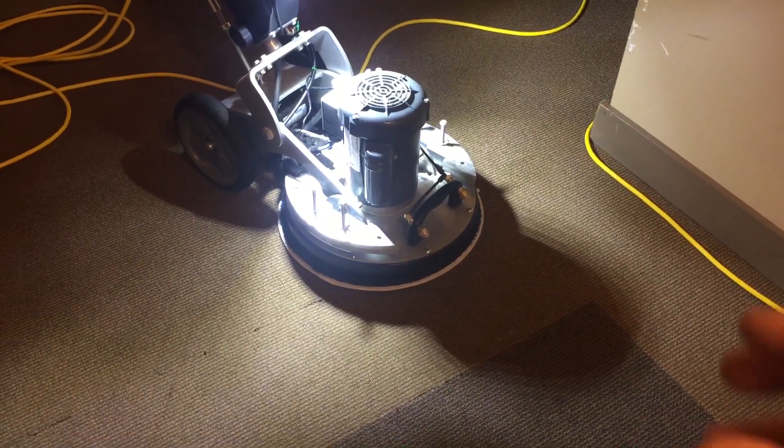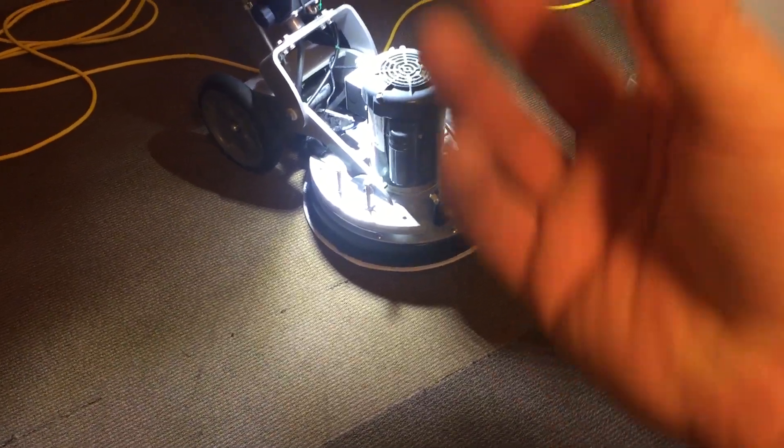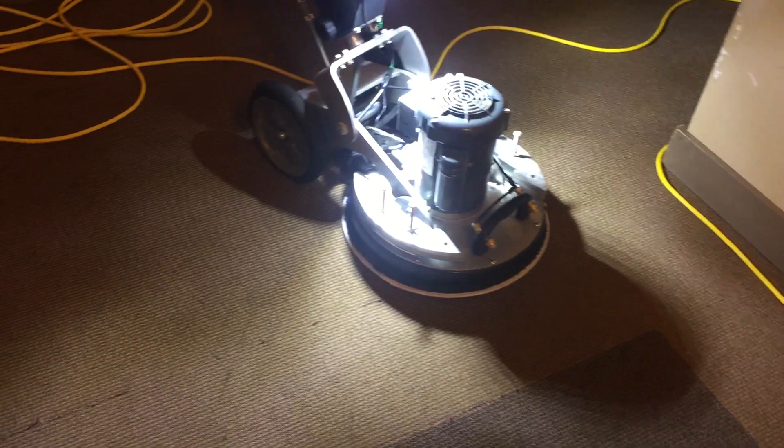The machine will apply the cleaning solution, dissolve the soil in the carpet, and draw it up by transfer into the pad. There's no soil or water washed into the backing of the carpet, so the dry time is normally an hour or less.